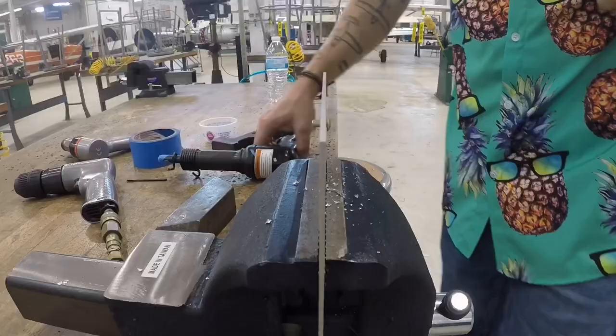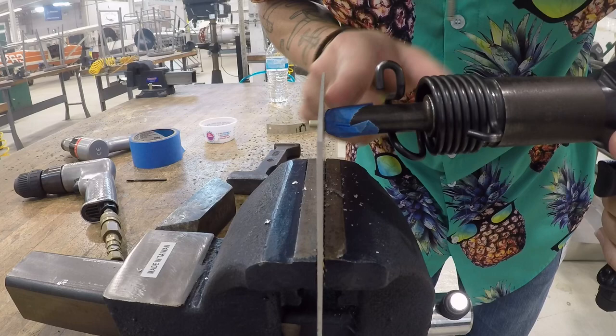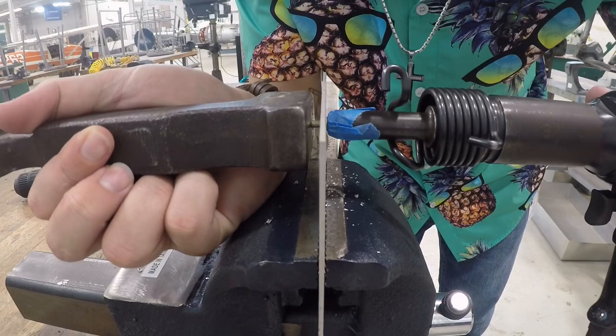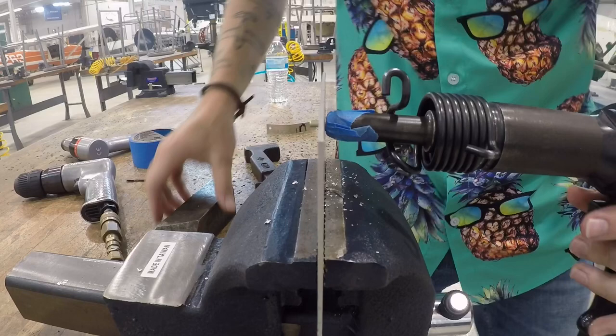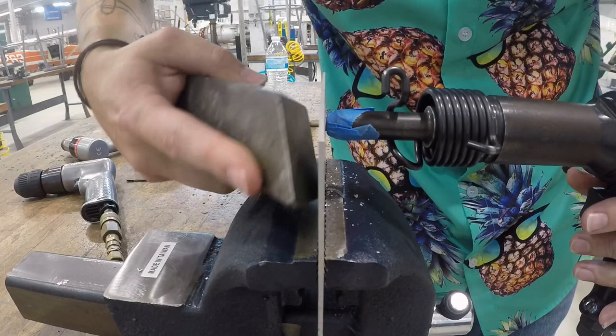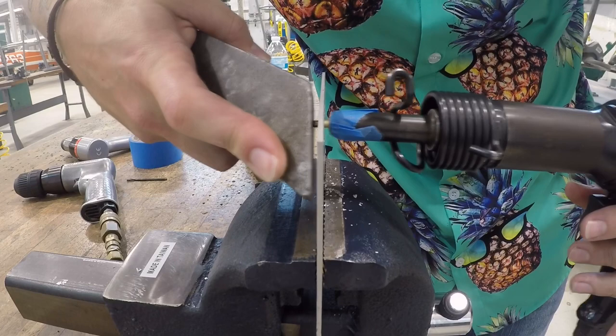This leads me to my next tip. Put the head of the rivet gun on the rivet and get it as straight as you can. Then take your bucking bar, push it against the shop head, and push it back into the metal while applying pressure with your rivet gun — do this a couple of times. If you're using a bucking bar with complex shapes, this gives you a muscle memory picture of how that bucking bar should look as you shoot the rivet down.